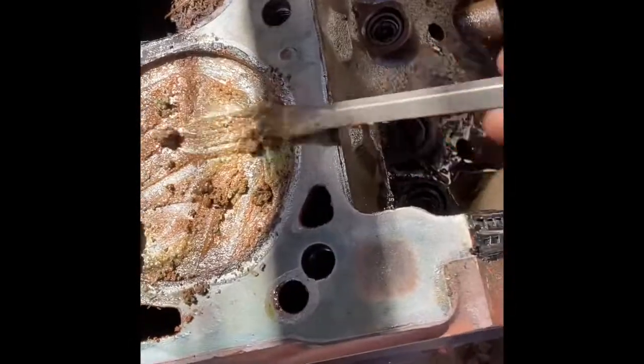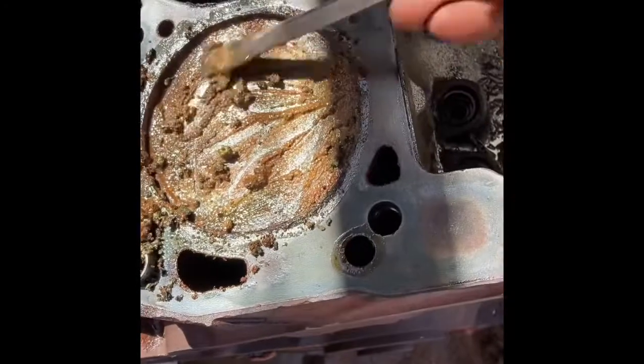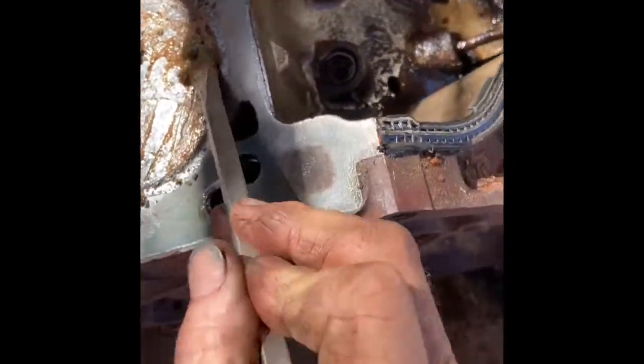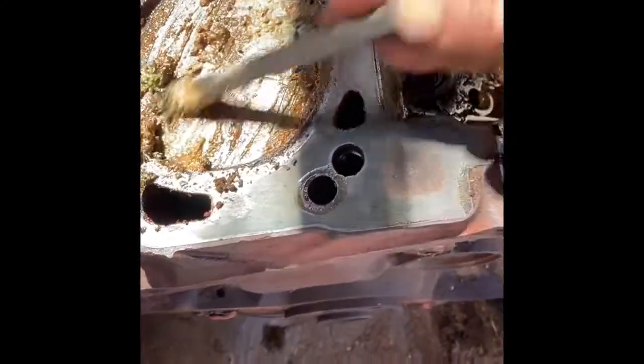I watched Uncle Tony's Garage — he took a hammer and a block of wood and was knocking the pistons loose, heating them up. That's my last resort, but it looks like it's going to clean up. I just wanted to show what happens when you get a 460 motor and you can't get it to turn over.